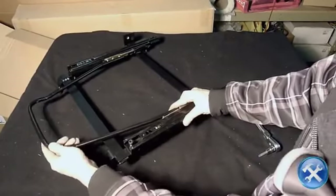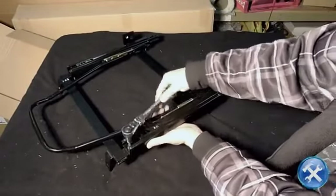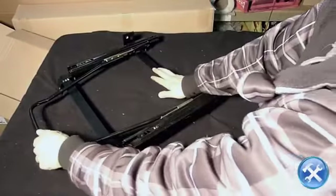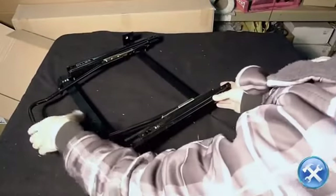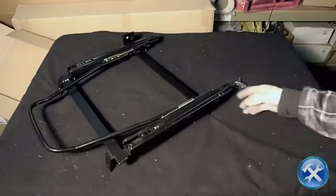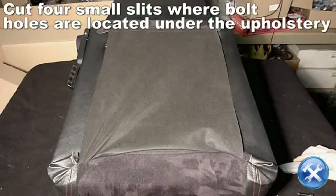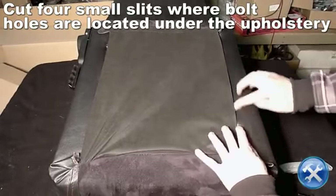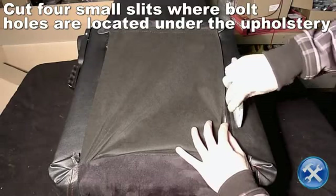Let's move to the back of the seat. At the bottom of your racing seat, we will cut 4 small slits in the upholstery to expose the bolt holes located underneath it.